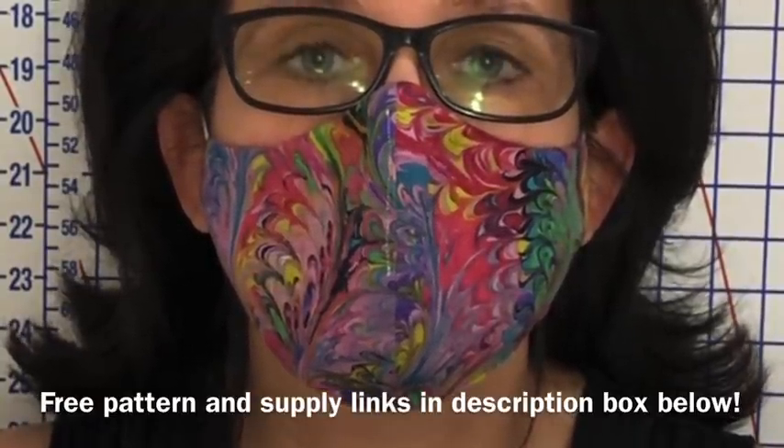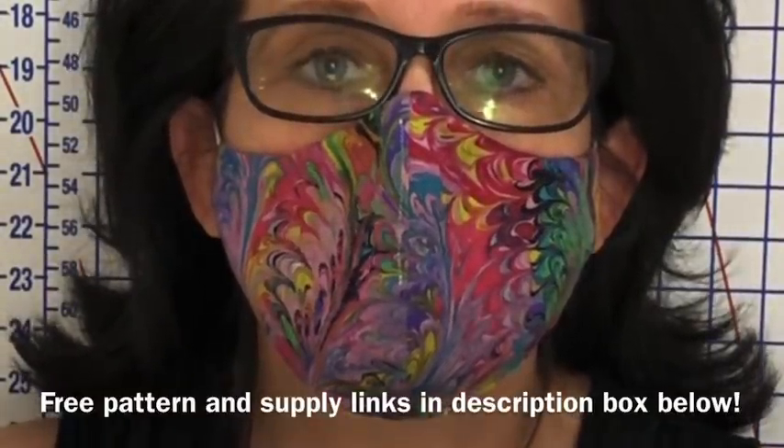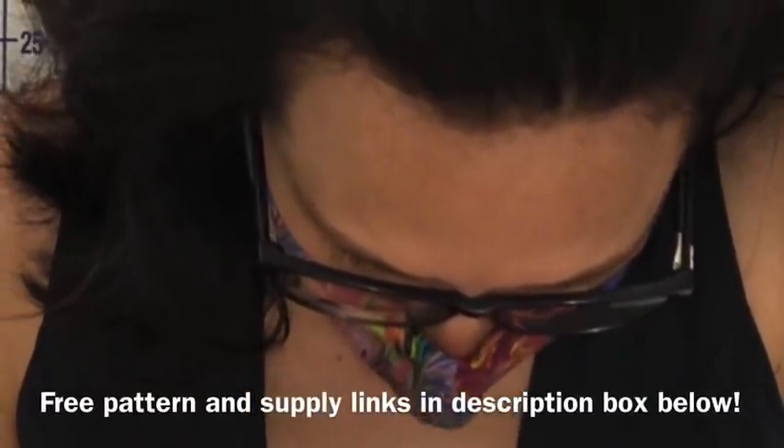Take note — no fog on my glasses. That is due to the foam that I insert with the wire as I make the mask. Full tutorial of the best fitting face mask just ahead.